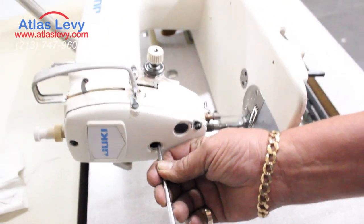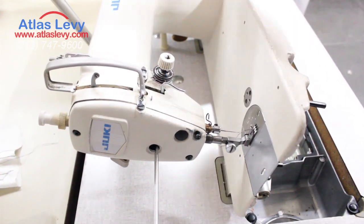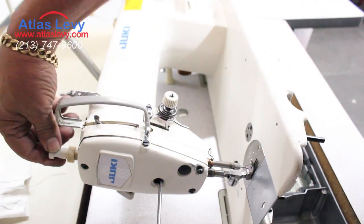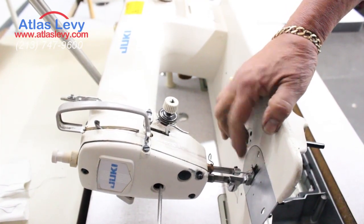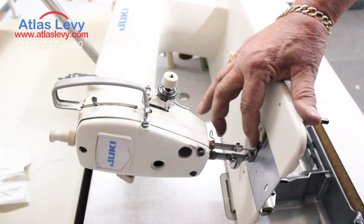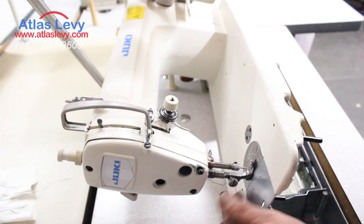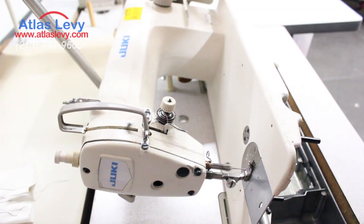There is one screw over here. I released this screw and the foot went down all the way. I'm gonna turn the hand wheel and center it, then put a little bit of pressure. Now there's no play. I'm gonna tighten it back, and now we're ready to go — it's going all the way up and all the way down with no space in between, so it's gonna grab the material very well.